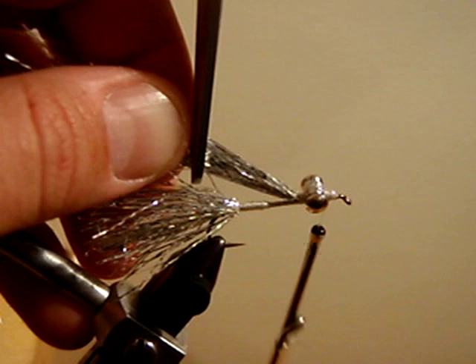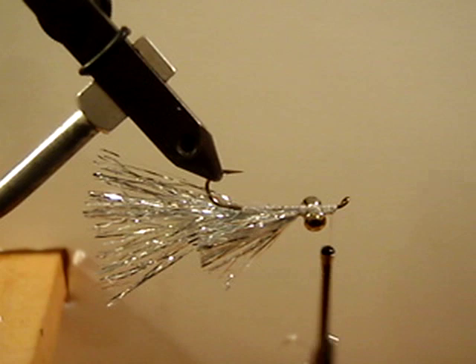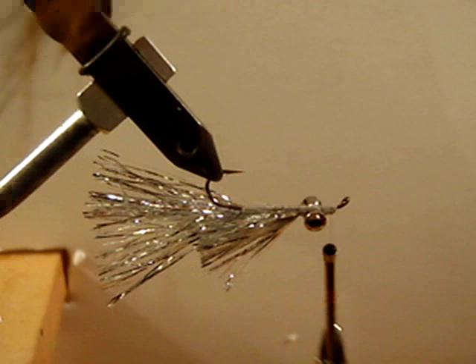There is our wing. We are going to turn our fly upside down and we are going to add a bit of gold flash for the beard — same drill. Wrap your Crelex Flash around the thread.